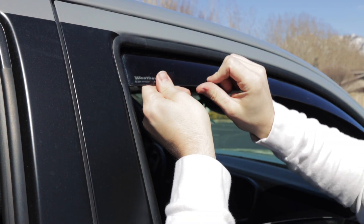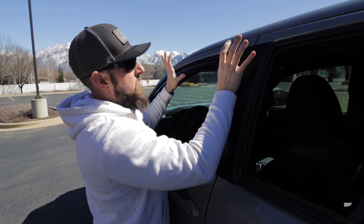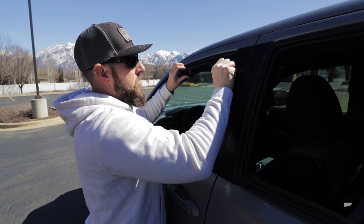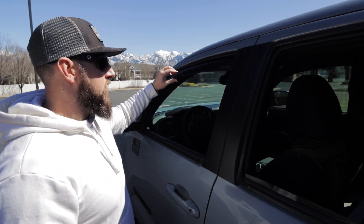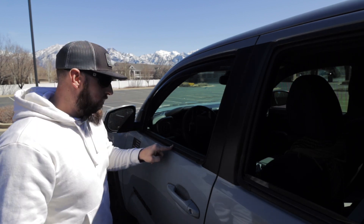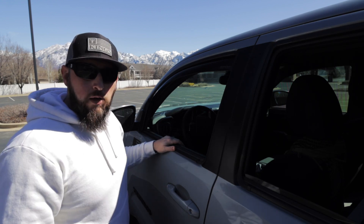Once it's in the window channel up front, you'll take the back and flex it so that the back slides into that window channel. Then go along the top and make sure it slides in — make sure you've got a good fit and you're basically good to go. It rests on the outside of the window sill and you're still able to roll the windows up and down.